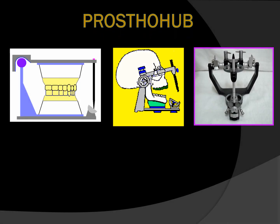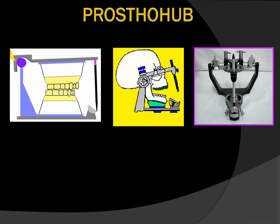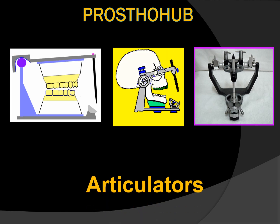Hello everyone. Welcome to my channel Prostohub. My name is Dr. Jolstna and today we are going to discuss the final session of our topic: articulators.